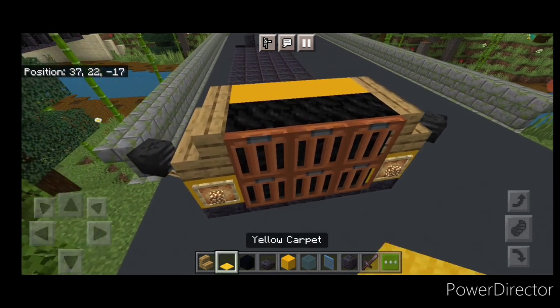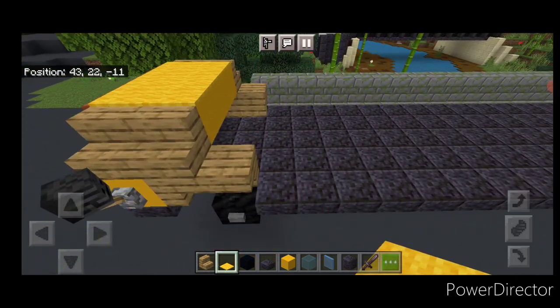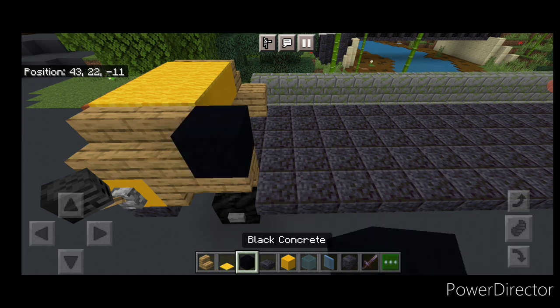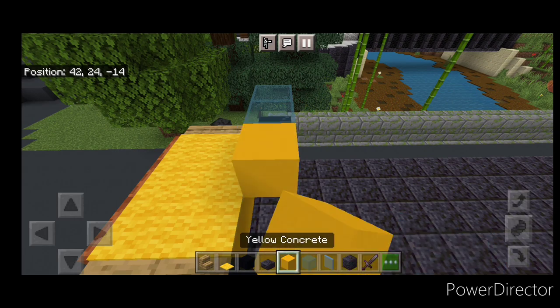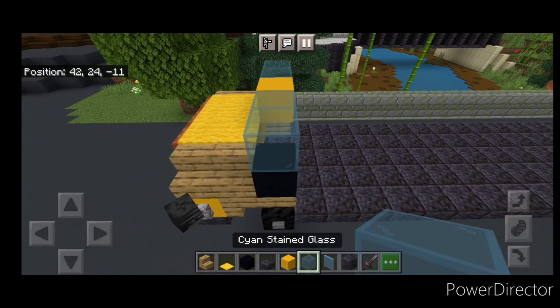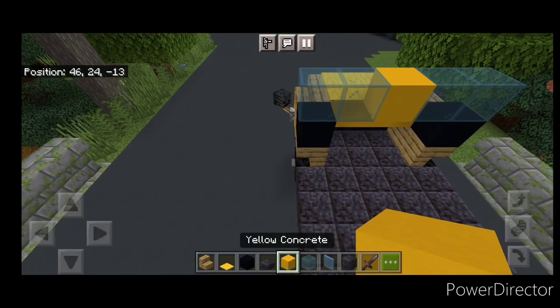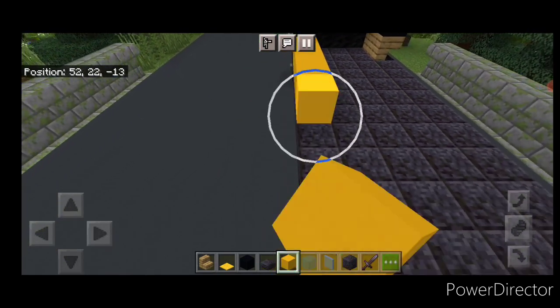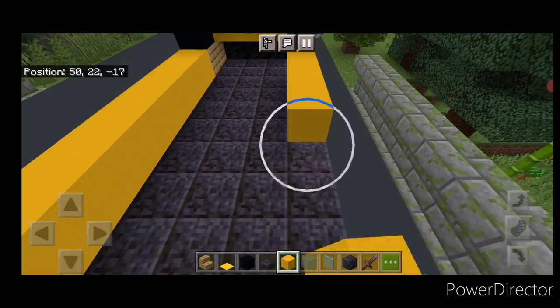Now we'll cover the top of this nose with yellow carpet. Then swing around behind here — on top of each side we're going to do a black concrete above the stair on each side. Then across here we're going to do two cyan stained glass, yellow concrete, two stained glass. Then we'll swing around behind this and on the bottom of each side we're going to do a full line of yellow concrete coming back, stopping right before the back wheel. We'll do the same thing on the other side.